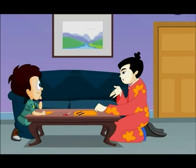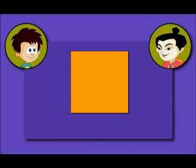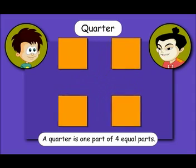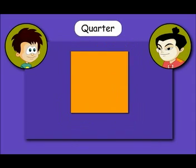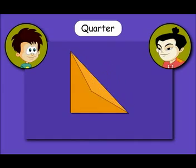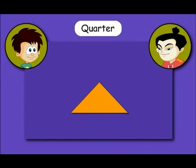Now we fold this paper into a quarter. Do you know what a quarter is? Just like one half is one part out of two equal parts, a quarter is one part out of four equal parts. Right now our square piece of paper has been folded into half. If we fold it again like this, we divide it into four equal parts. This folded bit represents one part out of four equal parts — or a quarter!